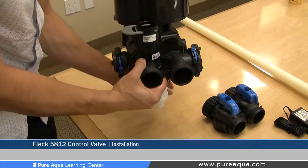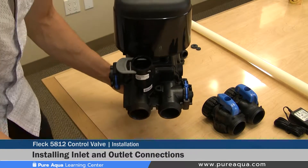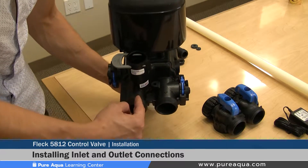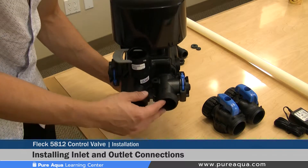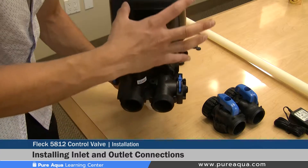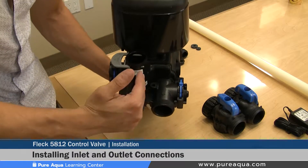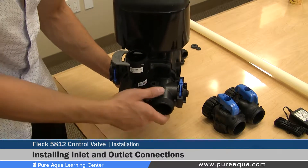Step three of the valve installation is installing the inlet and outlet connections on the back side of the valve. When looking at the valve from the back side, it is very important to note that the left side is the inlet and the right side is the outlet. A common mistake is installing these backwards, which can damage the internals of the valve and systems downstream. Again, left side is inlet, right side is outlet when viewed from the back.